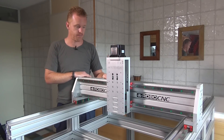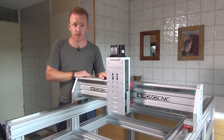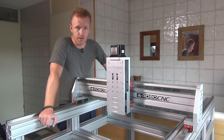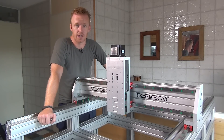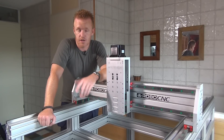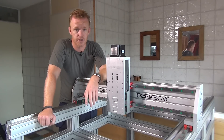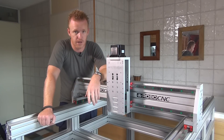That covers what I wanted to show in this video. The next step will probably be assembling the rack and pinion system. If you liked the video, please give it a thumbs up, and if you have any advice — especially about the machine bed question — leave it in the comments below. Hope to see you in the next video. Bye for now.